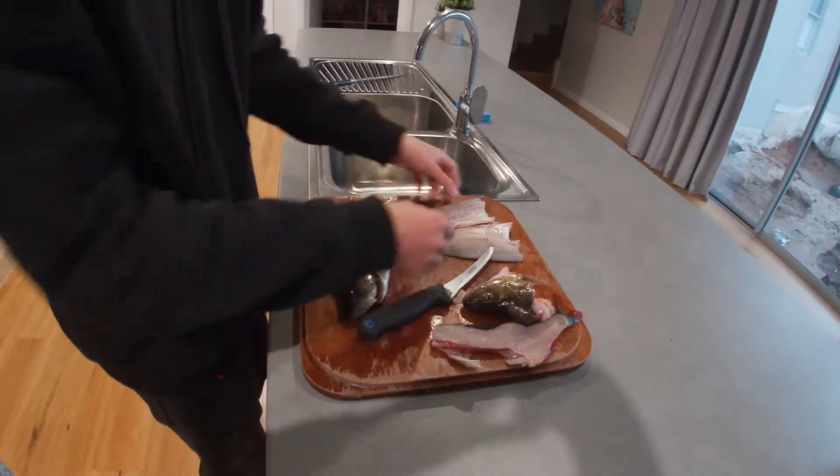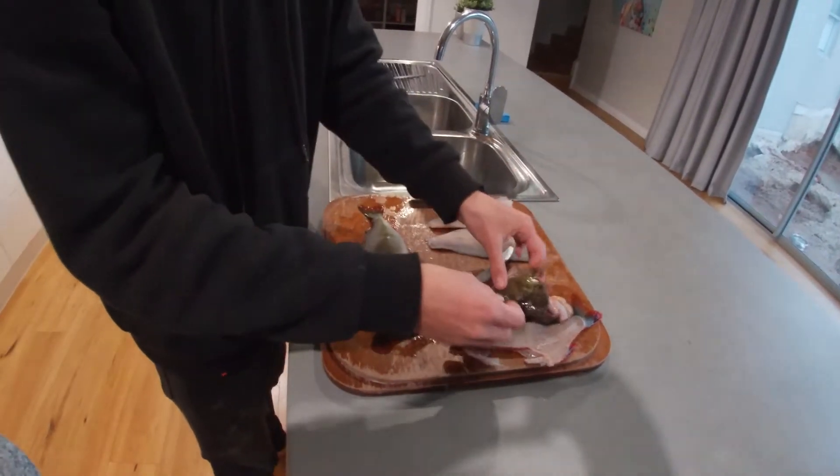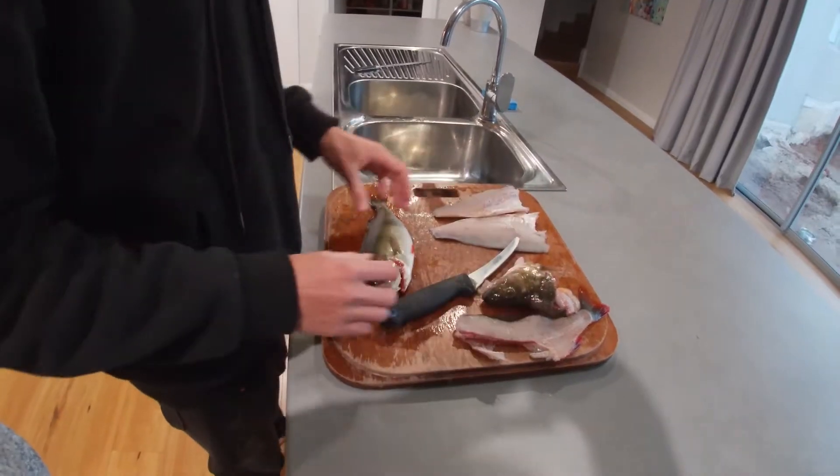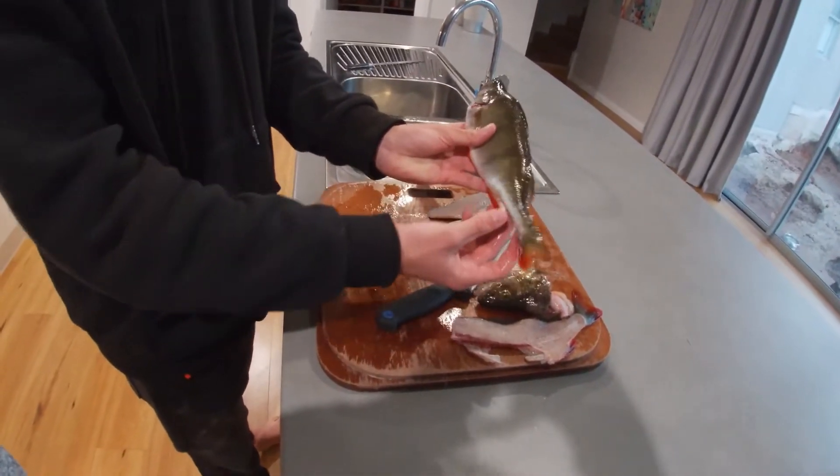Alright, as you can see I've already filleted one of the redfin just here. Here's the scraps — we're going to dispose that into the trash. I have another little redfin here, not as big, but I'm going to show you how to fillet.